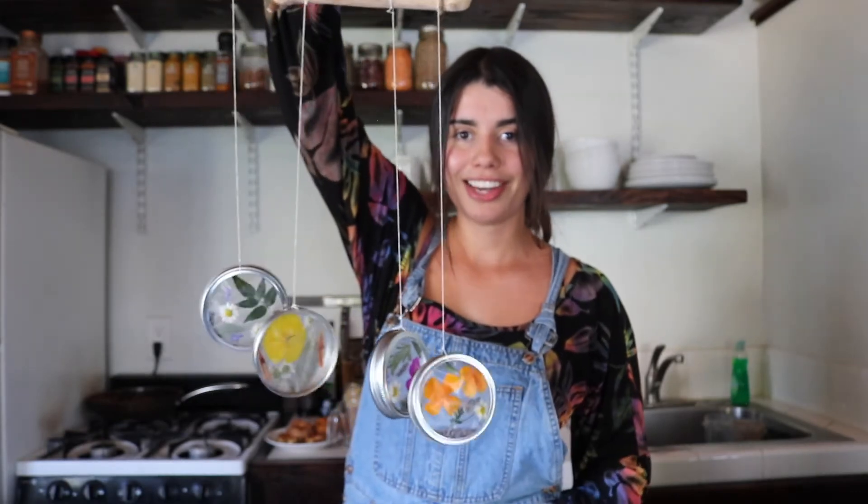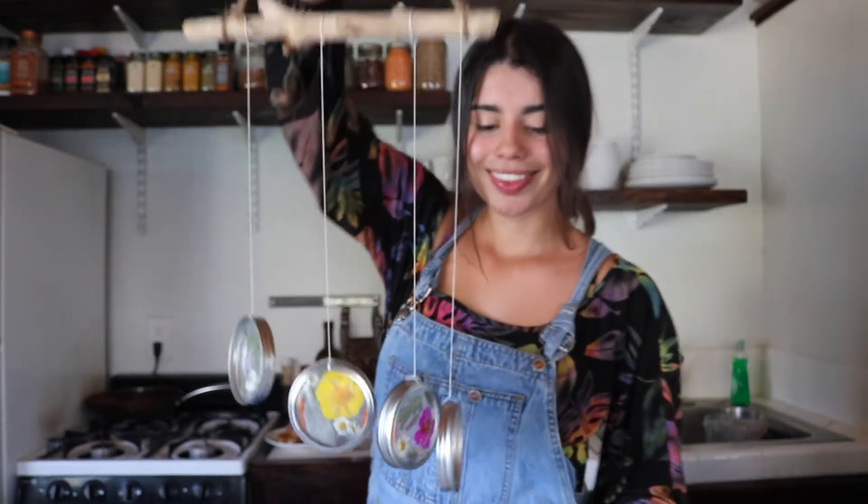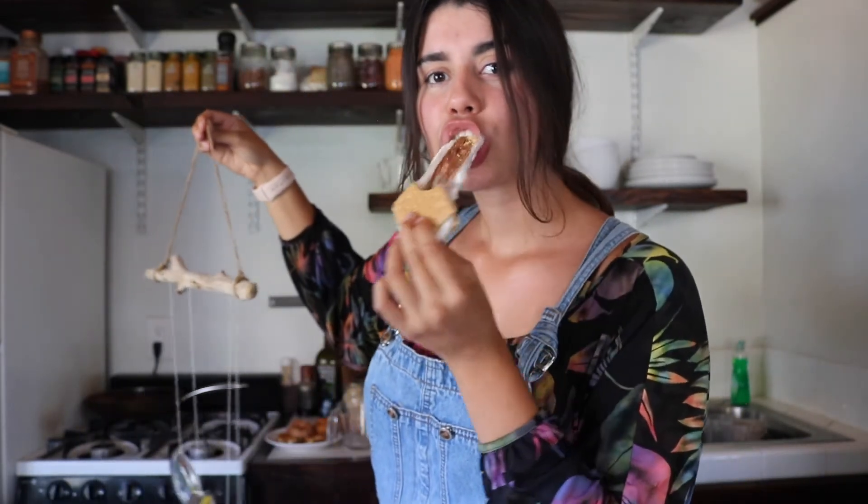One last thing — make sure to tune in next week so you can learn how to make your very own sun catcher. I'm going to go eat my other s'more now. Mmmmm. Happy Saturday!